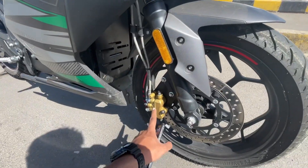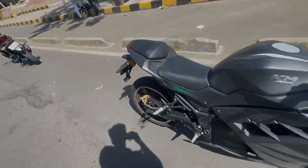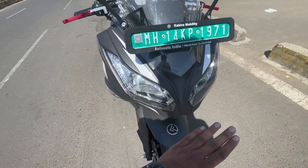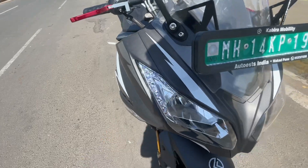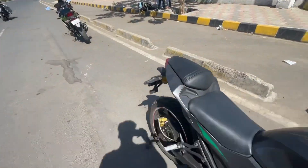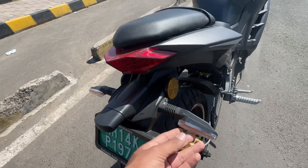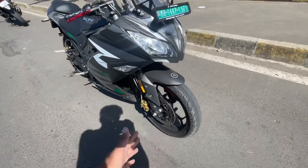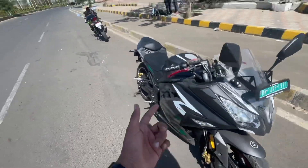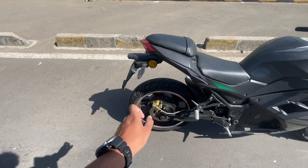I think this has Brembo calipers. You can see a double LED lamp, which is very good, and a small DRL strip on both sides with indicators. At the back you can see an LED tail lamp with LED indicators, which is very premium. The front tire section is 110/70-17 and the rear is 130/70.